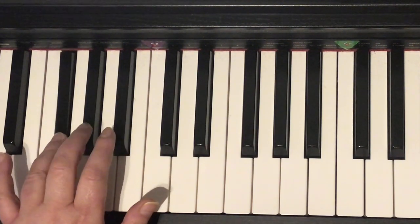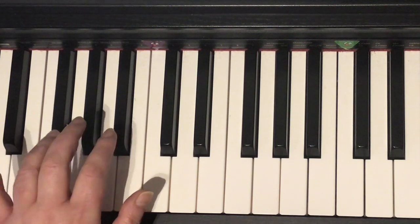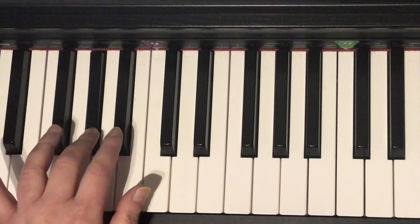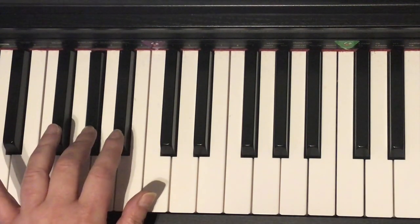Play again. Four, four, three, two. Four, four, three, two. Four, four, three, two.